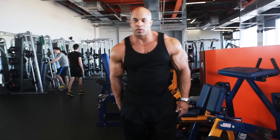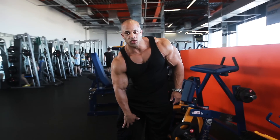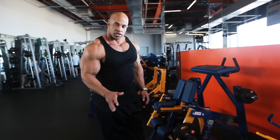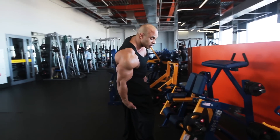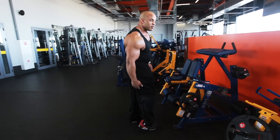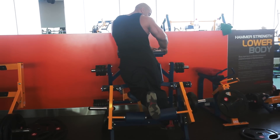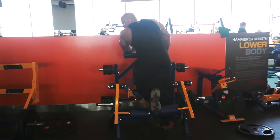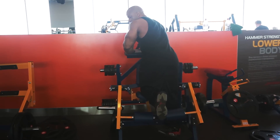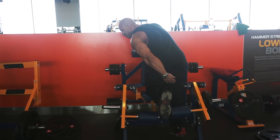Some people have a problem with getting hamstrings down here right at the bottom. Guess what? Foot positioning. To hit the inner area, my toes are going to be in. Notice my toes are in — by having my toes in, it will hit the inner area.